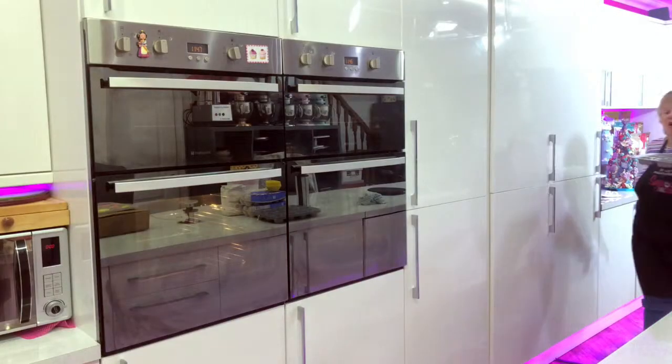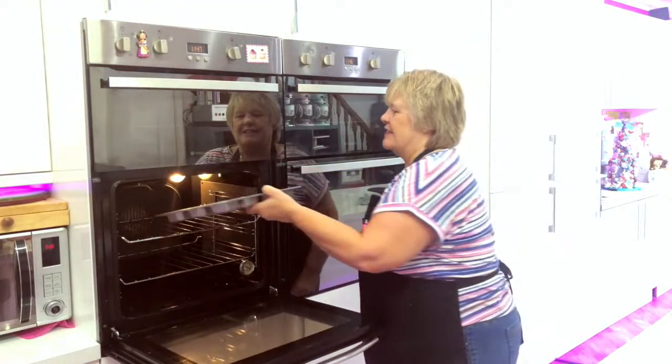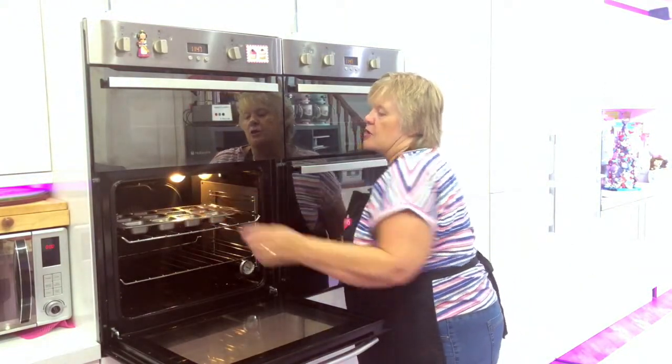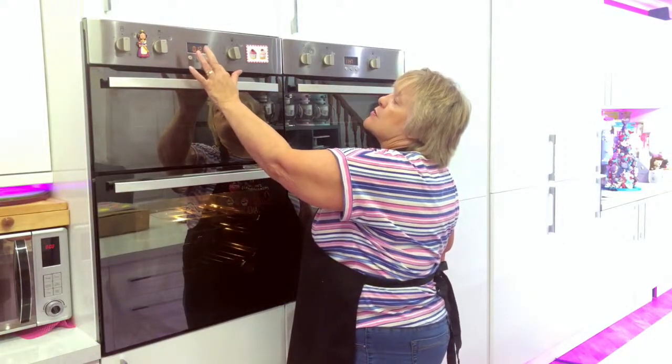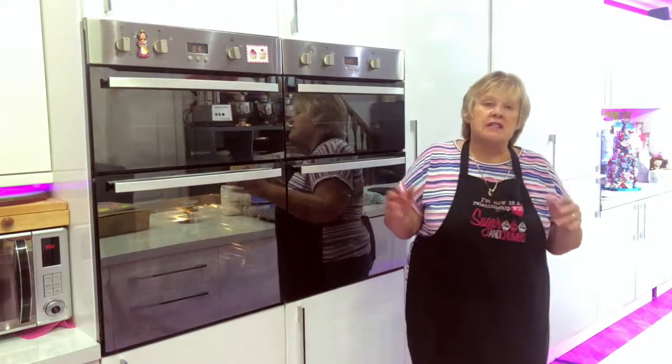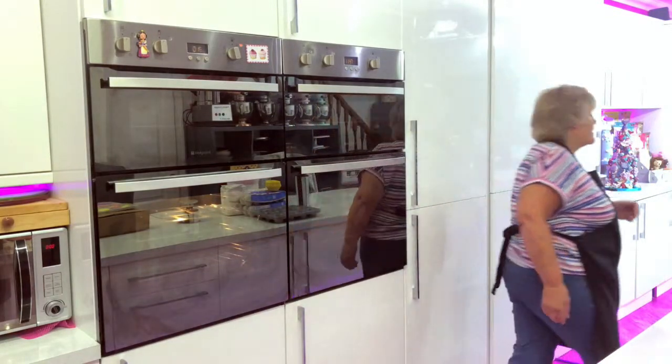So here we go to our oven. I'm going to put the timer on for 15 minutes — they do take between 15 and 20 minutes depending on your oven, so I just want to check them at 15 and then do it a few minutes at a time after that.